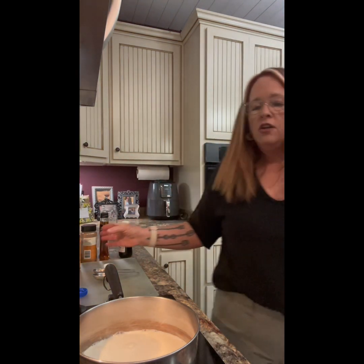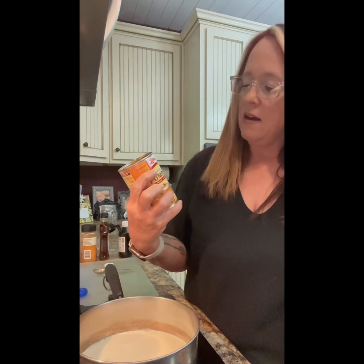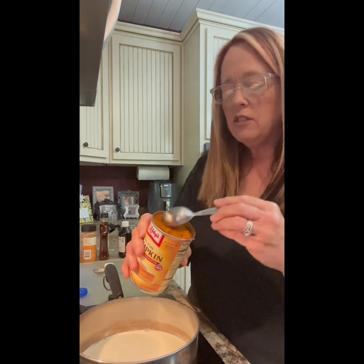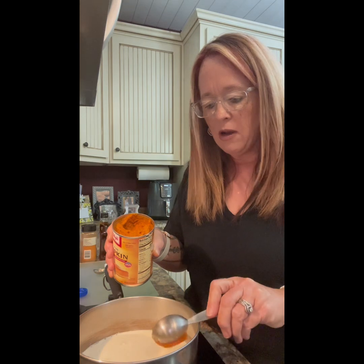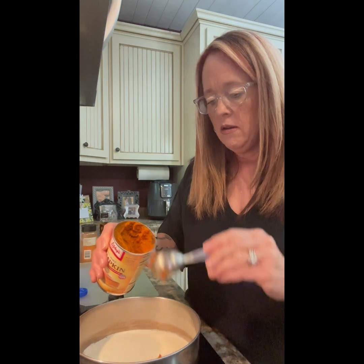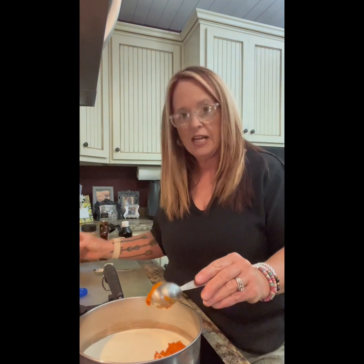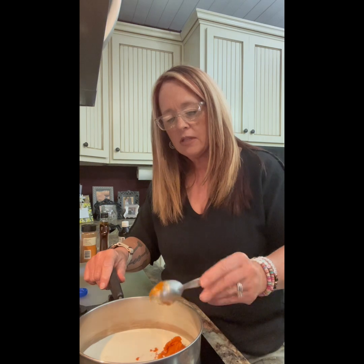Now, you can roast a pumpkin and use fresh pumpkin if you choose, but I'm going the easy route and using good old canned pumpkin — a pumpkin puree — and that's okay. I'm gonna do about five or six heaping tablespoons; you don't have to level them, just eyeball it. That goes straight into the stock pot with the milk.